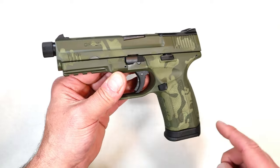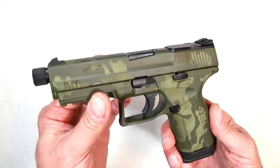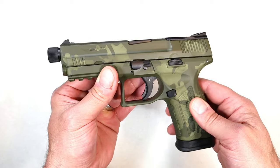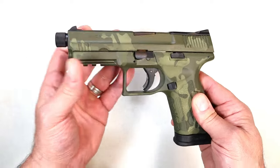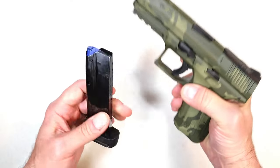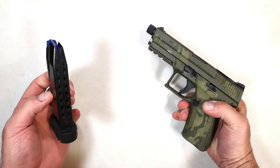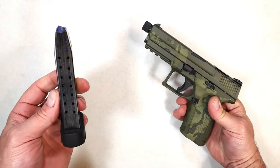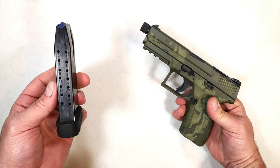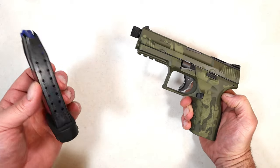It has this camo pattern — this is the OD green model. You may have seen it in black, and it's a little bit different. I think that's kind of cool that it's different. Cerakoted throughout — polymer frame, striker-fired handgun that has a threaded barrel. It comes with one 17-round magazine.